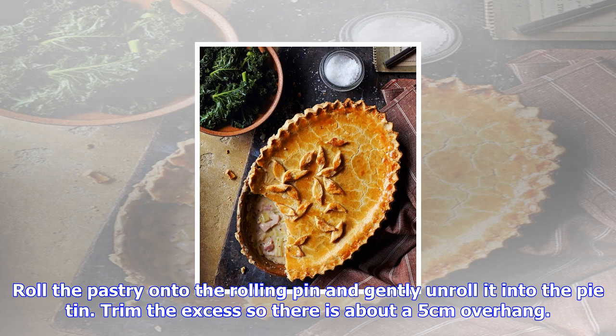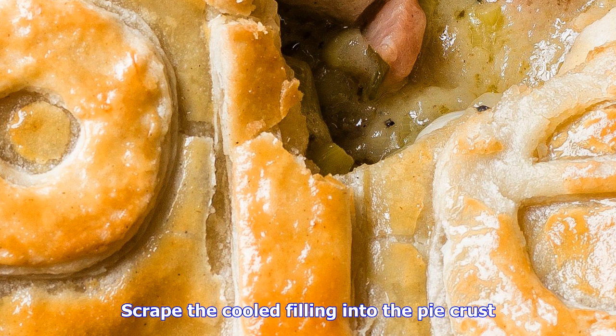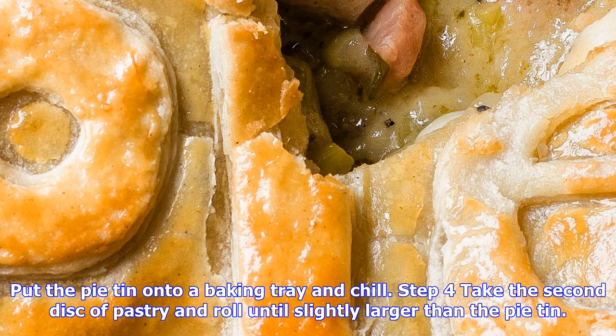Roll the pastry onto the rolling pin and gently unroll it into the pie tin. Trim the excess so there is about a 5 centimeter overhang. Scrape the cooled filling into the pie crust. Put the pie tin onto a baking tray and chill.